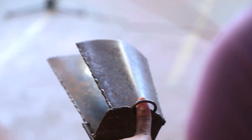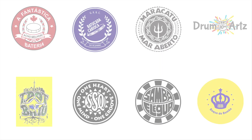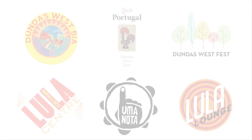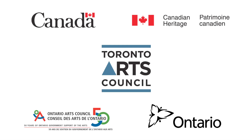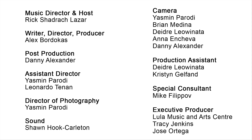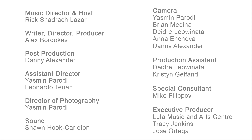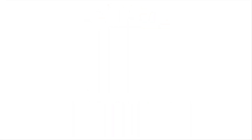All you have to do is learn the parts and have an instrument. Thanks very much for watching. Hope I see you on June 6th.